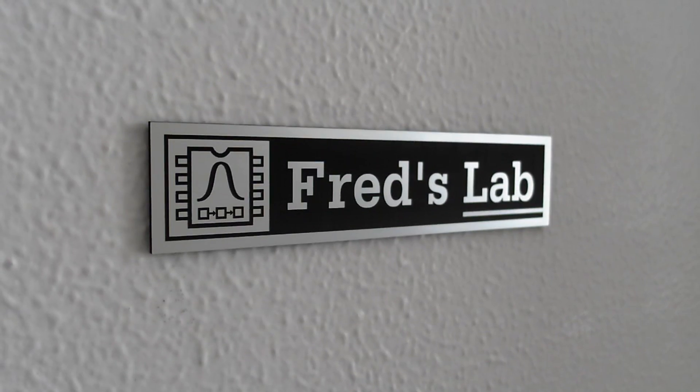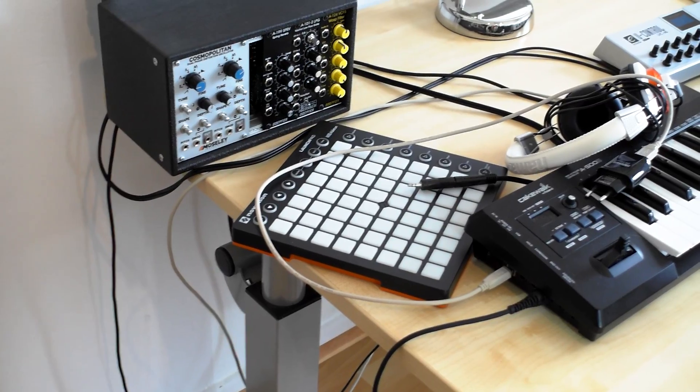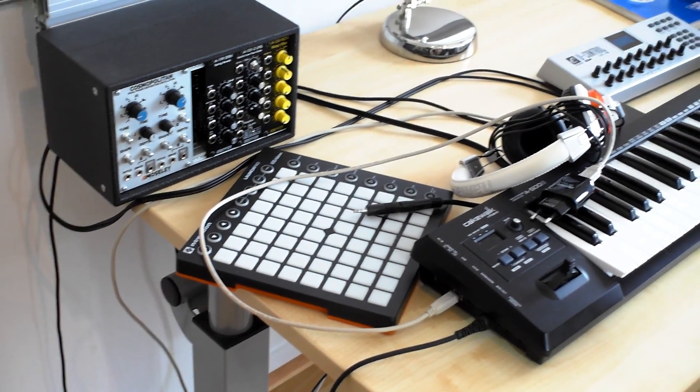Hi, this is Fred's Lab. Fred's Lab is a one-person adventure to bring musicians more creative and inspiring instruments to compose and play their own music.